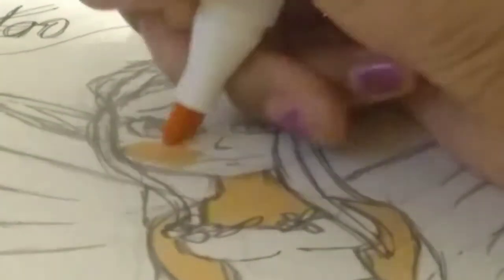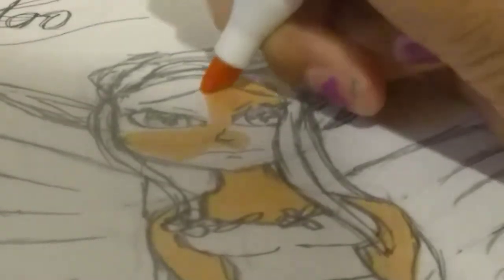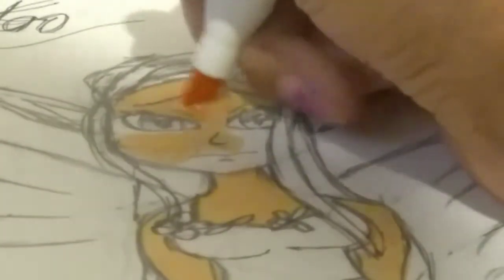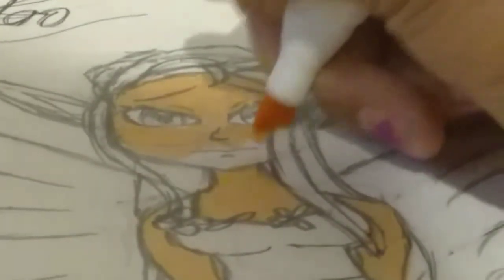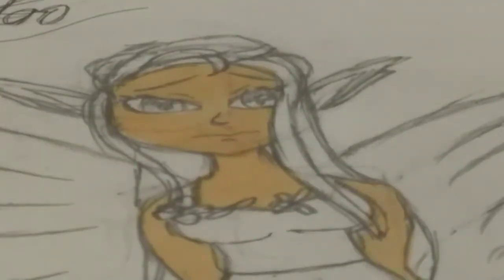Something I can do with the colorless blender is use it for blush and stuff — it works for smaller spaces, but for bigger spaces for blending I can't use it because it just won't work out. Like with one light color and then a darker version of it, it would really work for small areas.